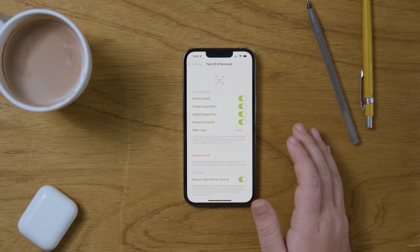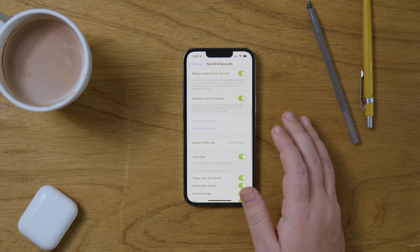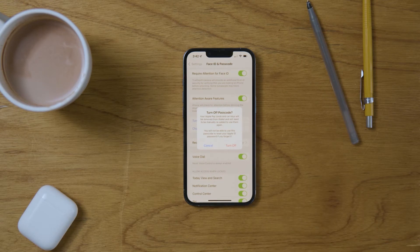Enter your passcode. Now swipe down to see 'Turn Passcode Off' and 'Change Passcode.' If you turn your passcode off, your Apple Pay cards and your car keys will be removed from your Apple Wallet.